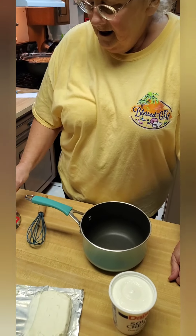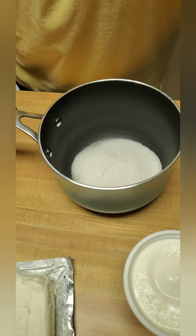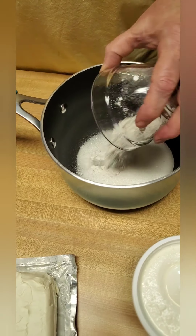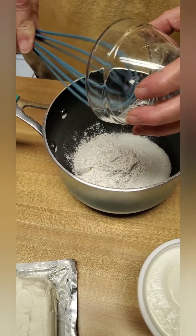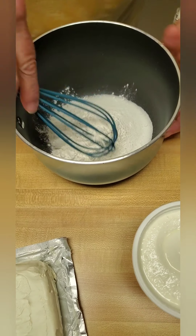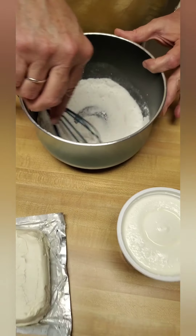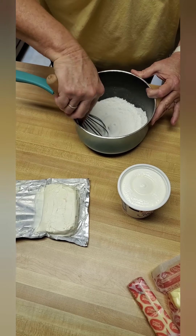Okay, now we're fixing to make the topping for the sawdust salad. First of all, we want to add a cup of sugar and three tablespoons of flour. Mix this real well together.